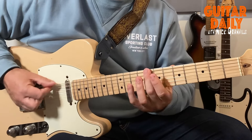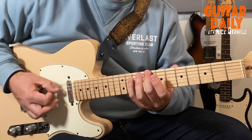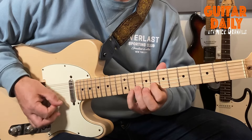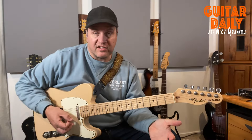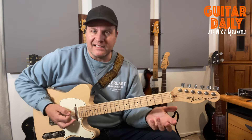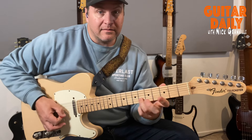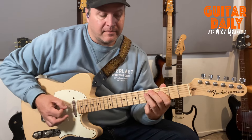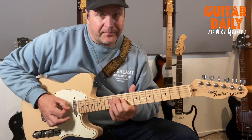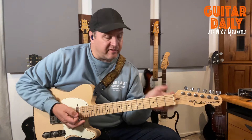C Mixolydian is a C major scale with a flat seventh: one, two, three, four, five, six, flat seven — C Mixolydian. And of course you can do it up an octave. I'd urge you to learn that across the whole neck. But people get into that and then they sound like they're playing scales. When the chord moves to C they go one way, then back to G — so on and so on.